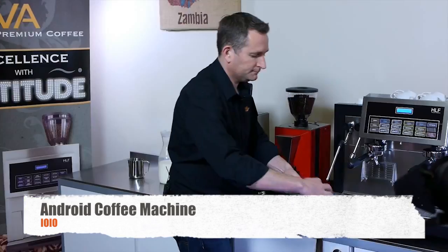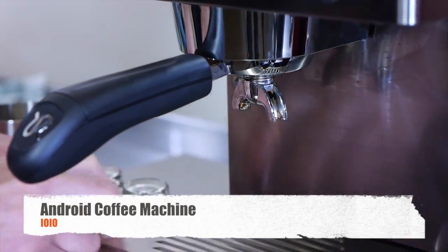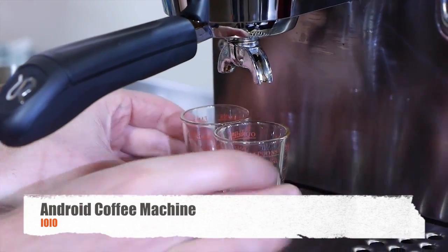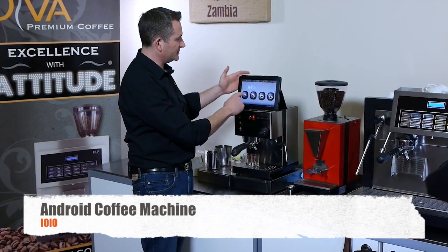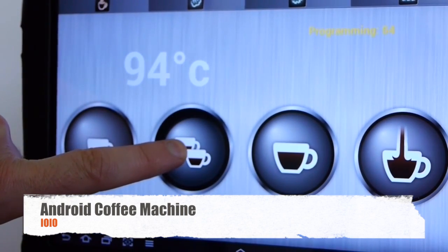Give it a temp, pop it in the machine. And let's program up a button. So, let's say we want to do a double ristretto out of this one — just press and hold.